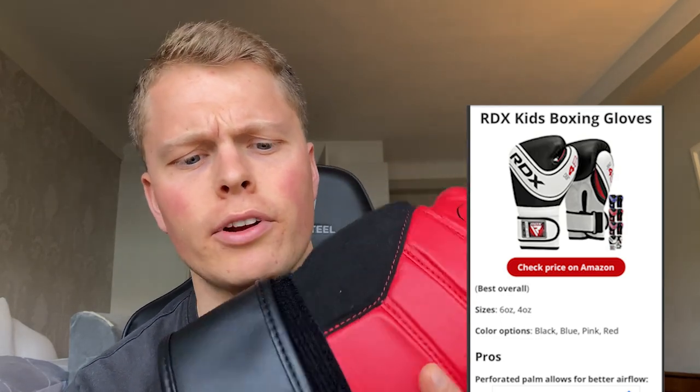I've actually written a full article on the best kids boxing gloves, which I'll put a link to in the description below. What you'll see on screen right now is a recommendation for the best children's boxing gloves, which is the RDX kids boxing gloves.